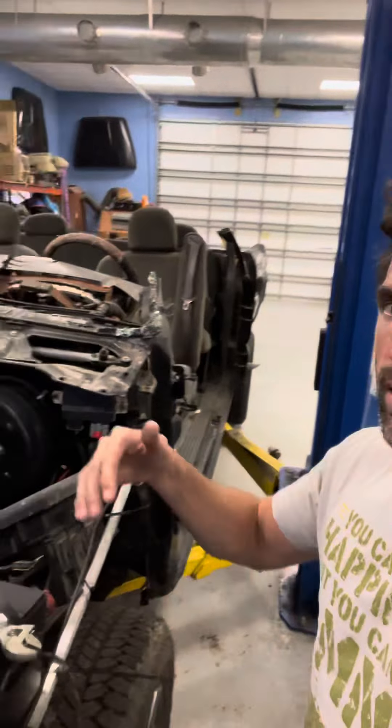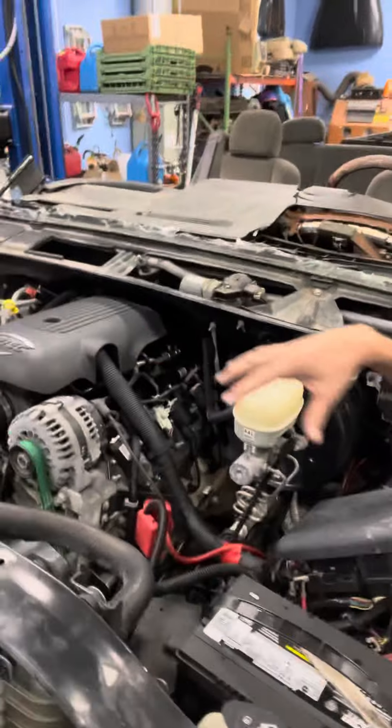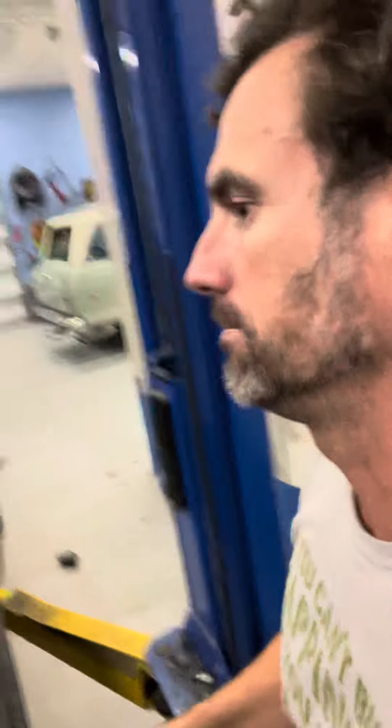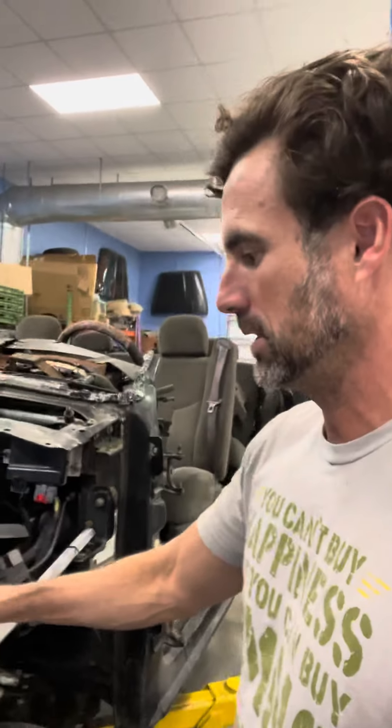What we're looking at currently is we've gotten and landed a Z71 5.3 Vortec — very clean, very nice engine. Obviously we cleaned it. We've got everything ready at this point; they've got the battery out of it. It's ready to start, run, drive, all that fun stuff. Very nice setup. It's not a battery issue — it's been sitting over the weekend, some electrical.